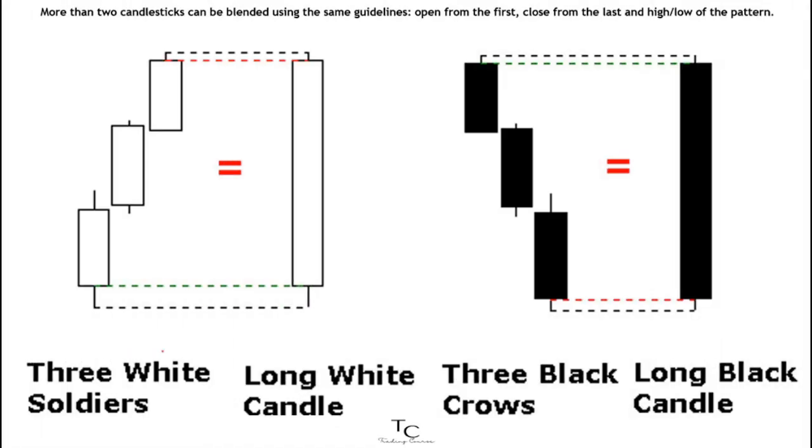More than two candlesticks can be blended using the same guidelines: open from the first, close from the last, and high and low of the pattern. Blending three white soldiers creates a long white candlestick, and blending three black crows creates a long black candlestick.